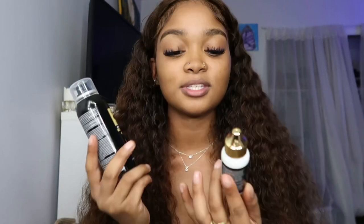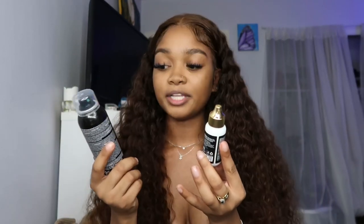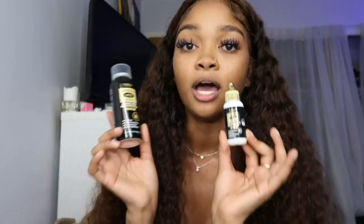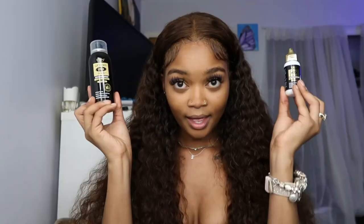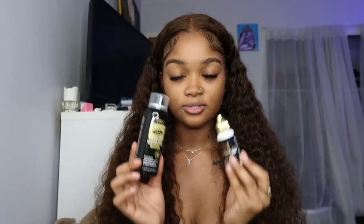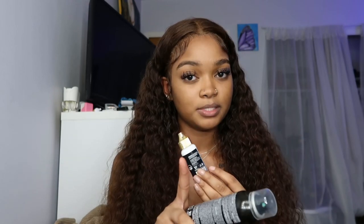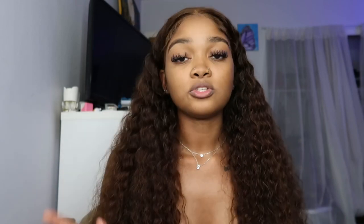But these are the two products that I use. This is the EBiN Wonder Lace Bond lace wig adhesive, and then the adhesive spray. When I tell y'all these are the go-to — I got these at the beauty supply store. I don't know the price off the top of my head but it will be linked in my Amazon store from the link down below. Before we get into it, be sure to like, comment, subscribe — all the good stuff.